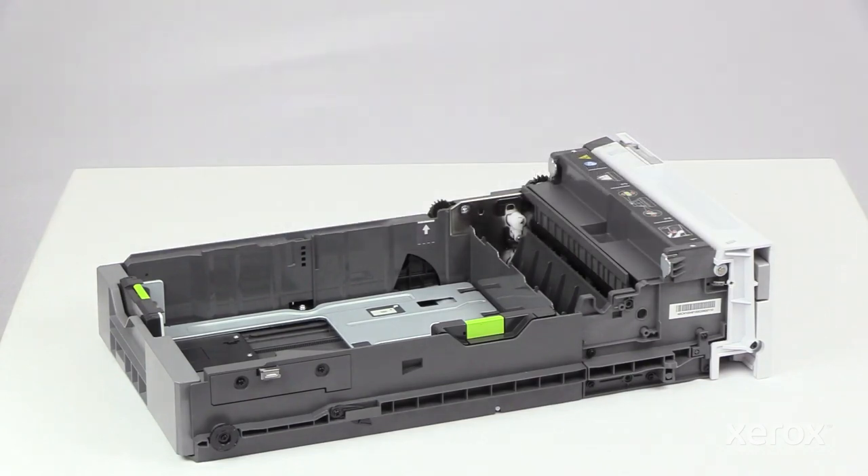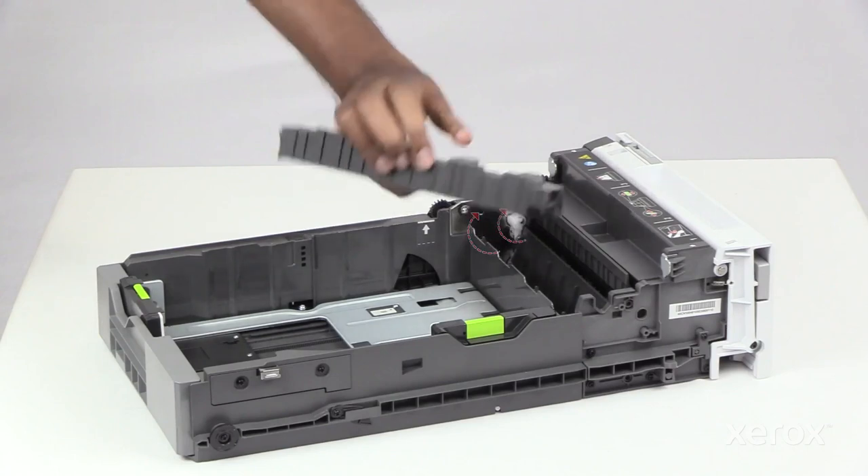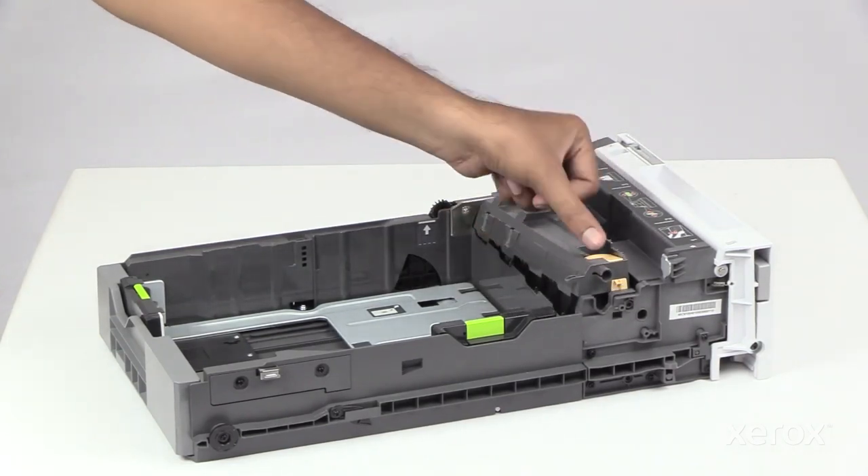To insert the new separator pad into Tray One, align the pin on the right into the slot and press down on the peach tab with your thumb to lock in place.